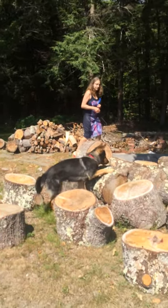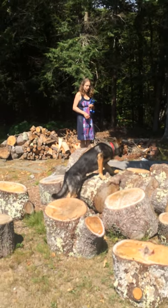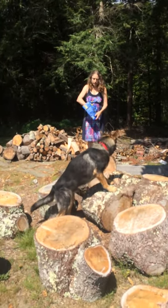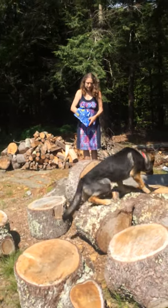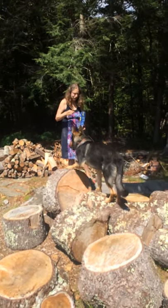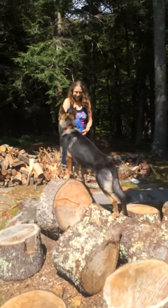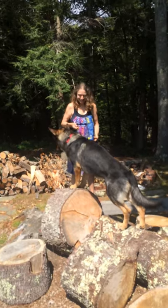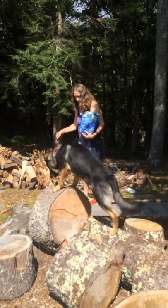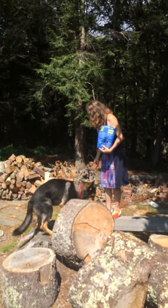Okay, Motion. Good boy. Nice. Good job. That's a little bit intense — I'm not sure you should do that. That was very good. Can you jump up? You can do it. Nice. Good boy.